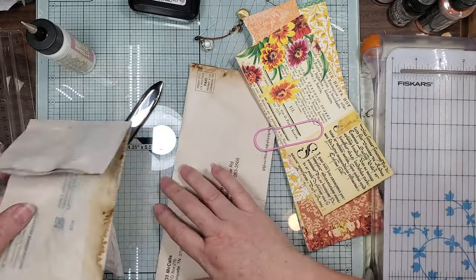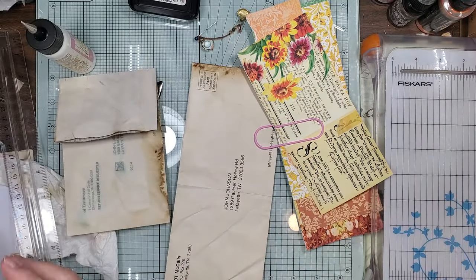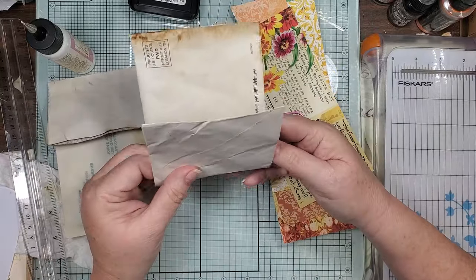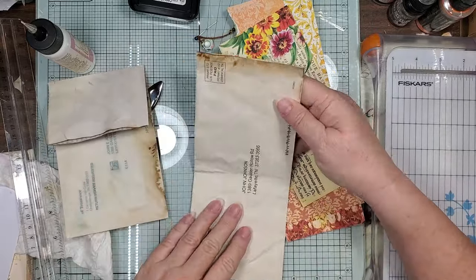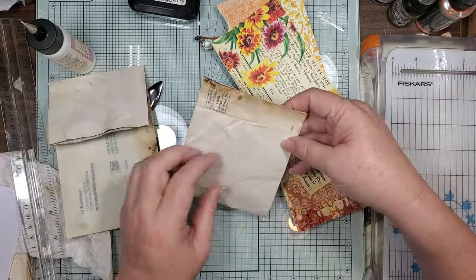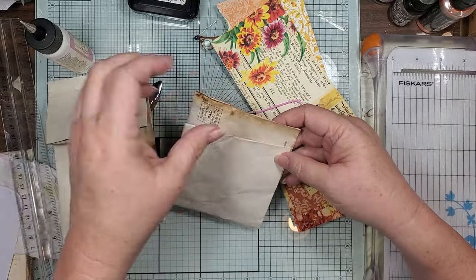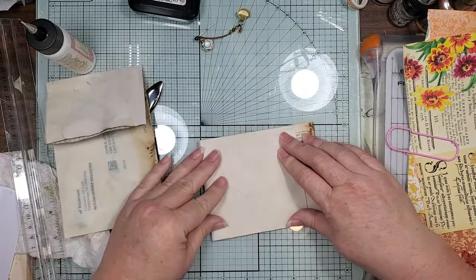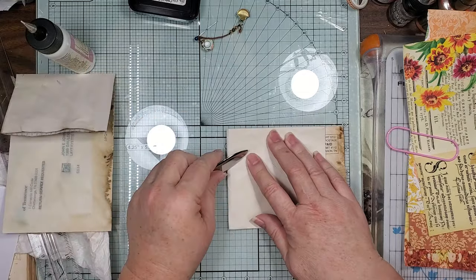This one - we have the inside on there because we're going to be using them as pockets, and I didn't want any of the writing to get in the way of putting things in there. Let me go ahead and crease that the other direction.